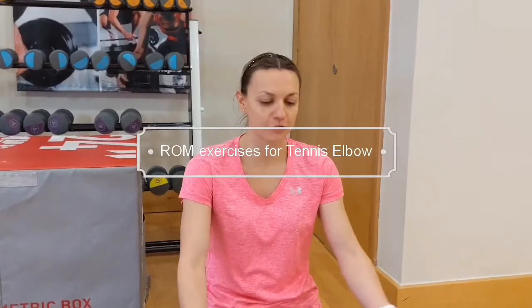Hey guys, welcome back to our video. I will show you a very easy exercise that you can do at home if you have a tennis elbow problem. So just to stretch, help out, and this will help also with your wrist.